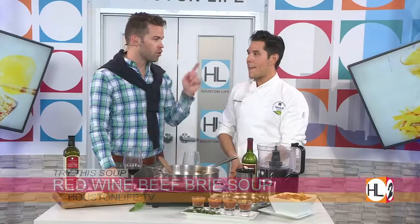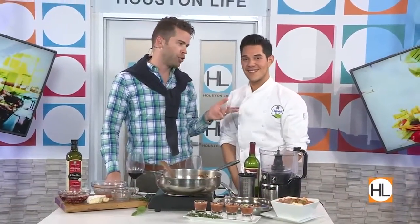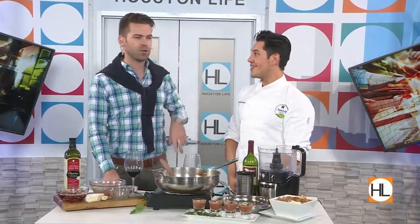Chef Adrian is going to be back later in the show to demonstrate that healthier vegetarian recipe, so stick around for that.